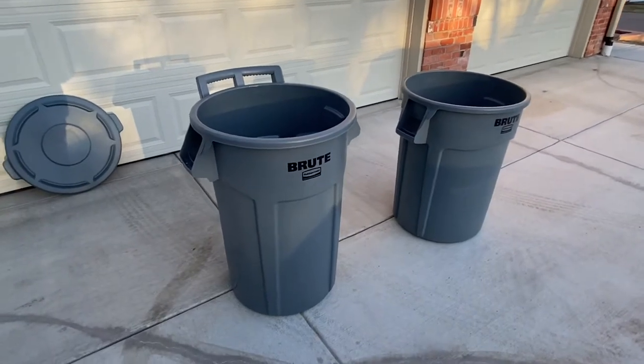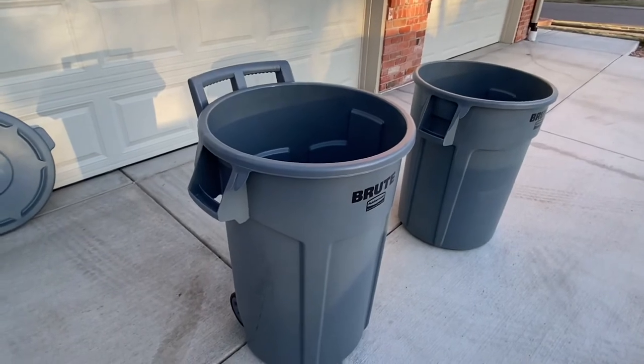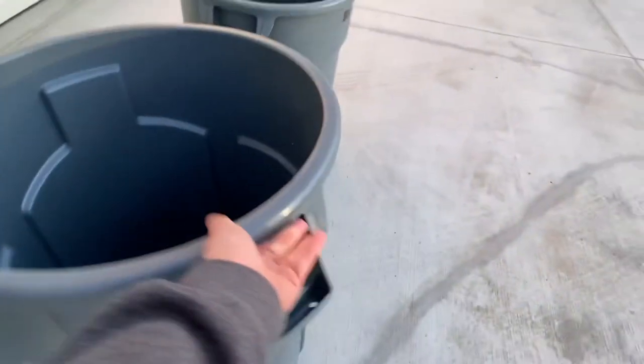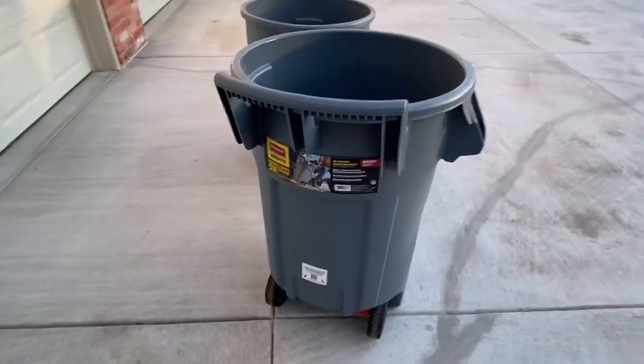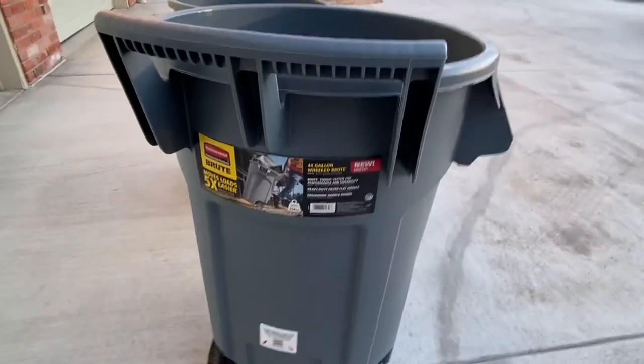What's up? This is Mile High Garbage Trucks. Today I have the brand new Rubbermaid Commercial Products Wheeled Brute Trash Can. As you can see, it's got a handle and wheels built into the can so you can tilt it back and roll it.